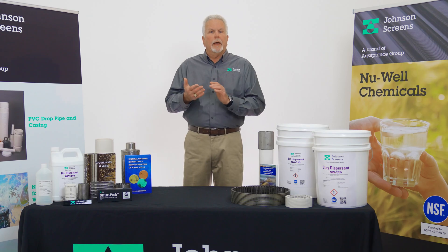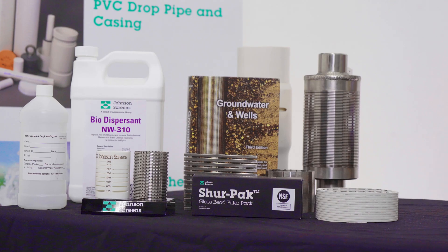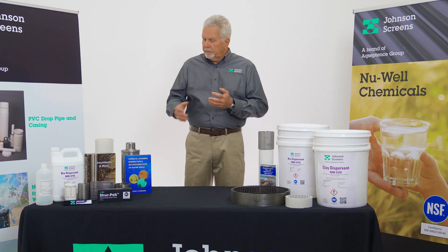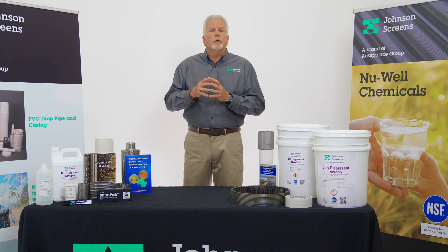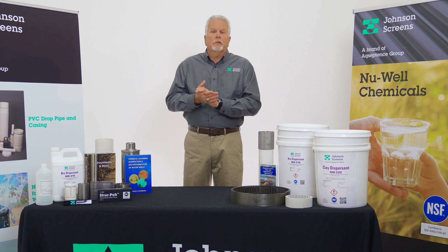If you have any additional questions about our Newwell chemical line, please visit our website at johnsonscreens.com. Additionally, we recommend you check out Chemical Cleaning, Disinfection, and Decontamination of Water Wells by John Schneiders, published by Johnson Screens. This book is a great resource for everything related to well cleaning and well development. You can find links to our book, our website, and other documents in the description box below.